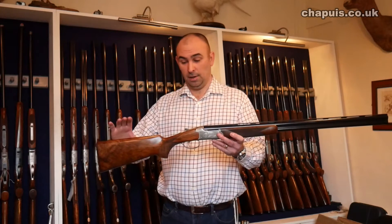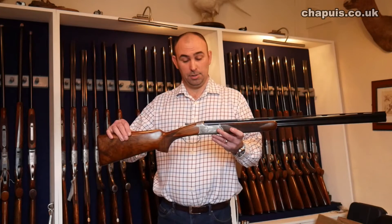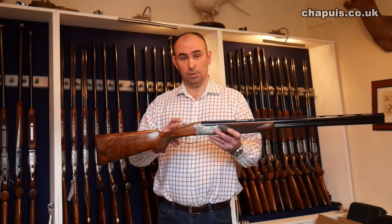The C35, which is this one, comes with standard grade 3 wood — you can upgrade if you so wish — single or double triggers, manual or auto safe.